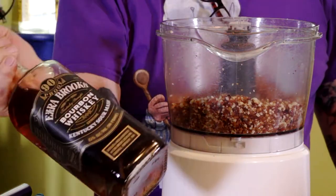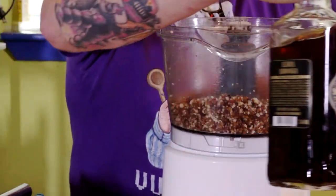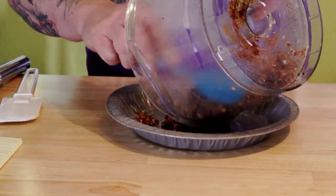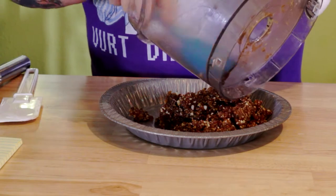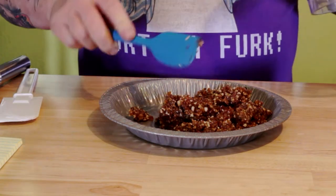Now this isn't just bourbon whiskey — it's bourbon whiskey with some vanilla beans in it, so it's a bourbon vanilla. It gives it that little extra something. Go ahead and get it all processed up nice and fine.